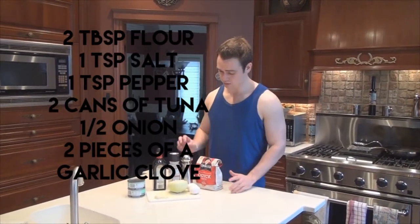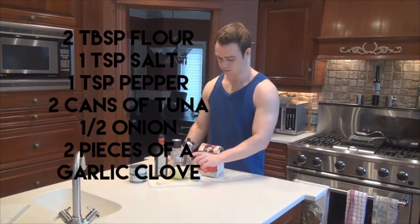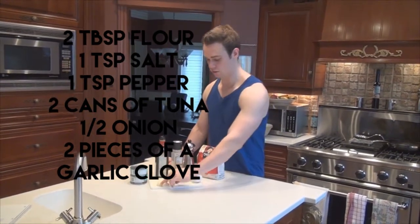You're going to need some oats, salt, pepper, olive oil, two cans of tuna, half an onion that we're going to chop, two eggs, and two little pieces of garlic.